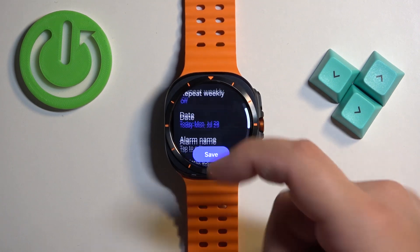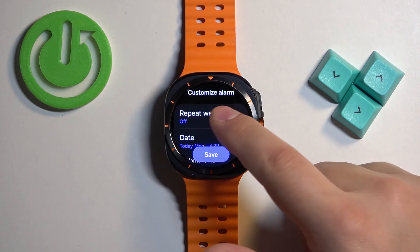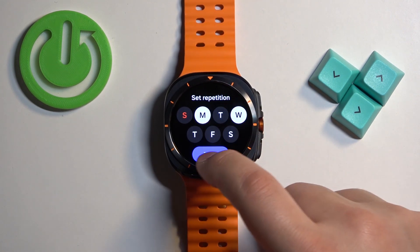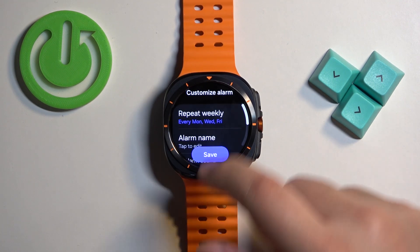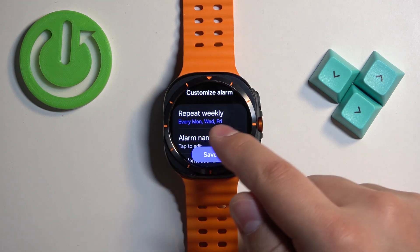Here we can edit or customize our alarm further. We have the repeat weekly option, and if you tap on it, we can select on which days the alarm should repeat. You have a list of every day, and you can select the days you like by tapping on them. Then you can tap on done. My alarm will be repeating every Monday, Wednesday and Friday.